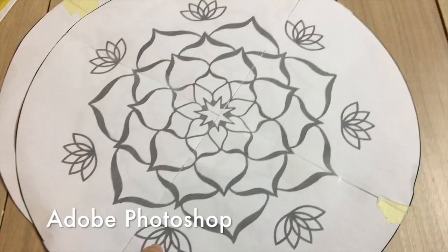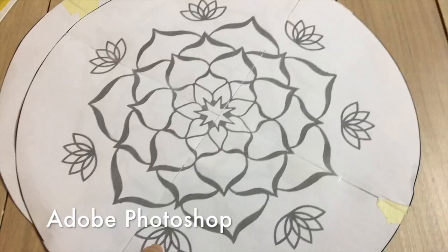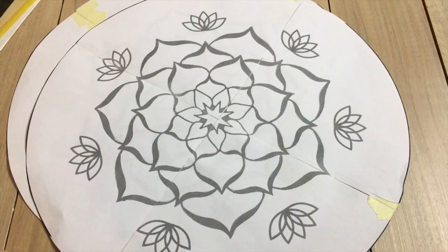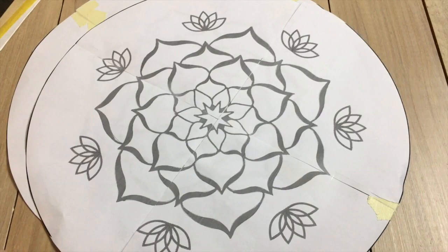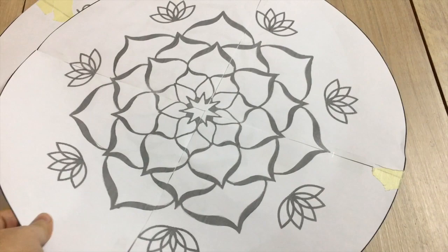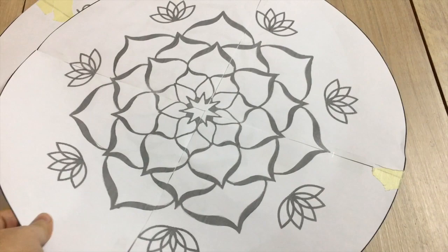Another way is to create the design on the computer with Photoshop, but that's a whole topic in itself — I might do a separate Photoshop tutorial on how to create mandalas. You can also work with images from your computer, print them out, and go to your local copy shop to have them printed in the size you need. Then you can work with those templates. The next step is to apply the design onto your drum.